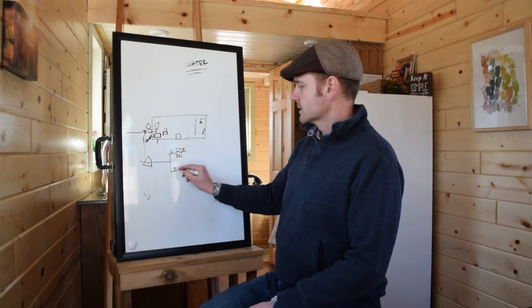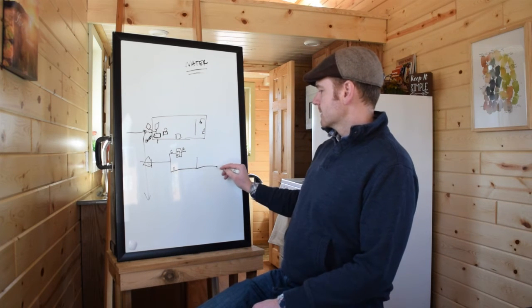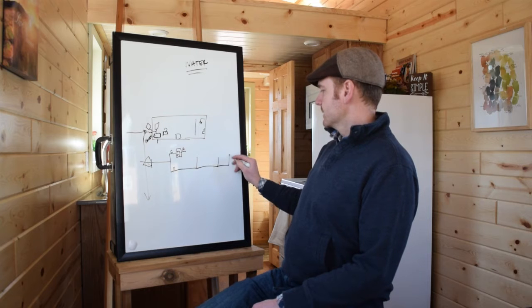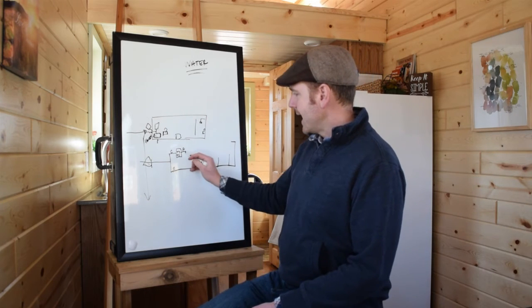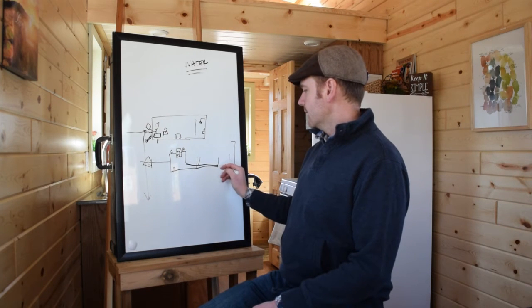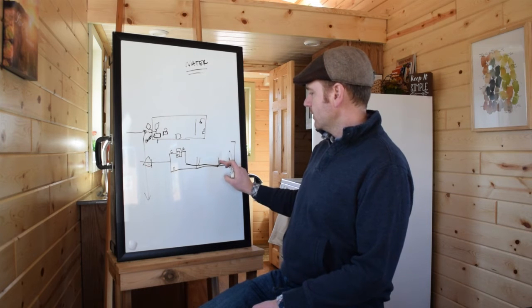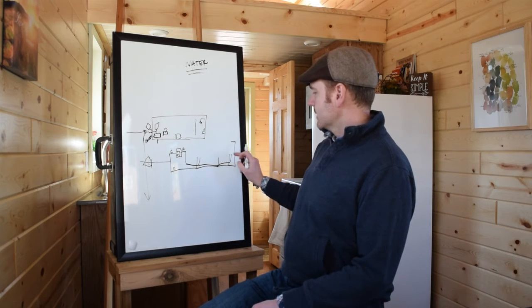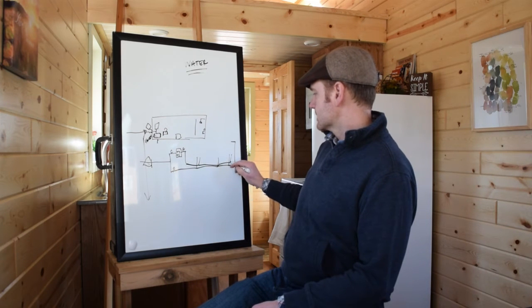The cold line goes through the rest of the house and feeds into your kitchen sink, bathroom sink, washer, and shower. From the hot side, that comes back around and runs parallel, feeding all those same fixtures that need hot water. The washing machine only needs cold, so we don't need hot there. But your shower, kitchen sink, and bathroom sink all need both hot and cold.